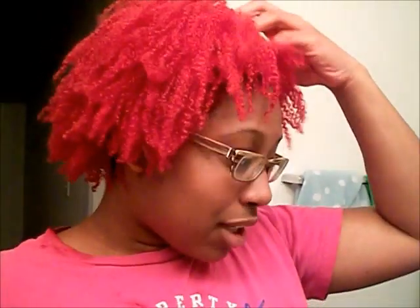I shampooed it and I'm about to put the conditioner in now. The color right after rinsing looks really, really good — really rich. My hair is not super dry, it doesn't feel like straw or anything like that. I'm going to let this conditioner sit in my hair for at least an hour to bring some moisture back.